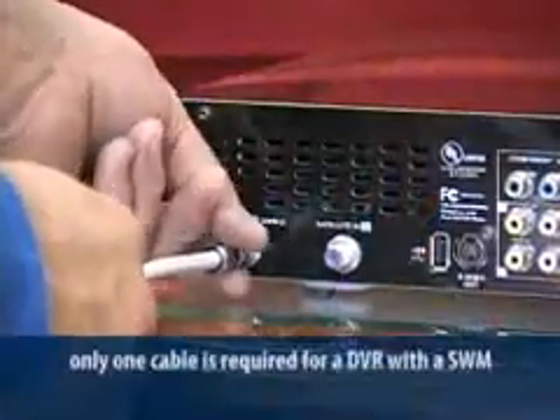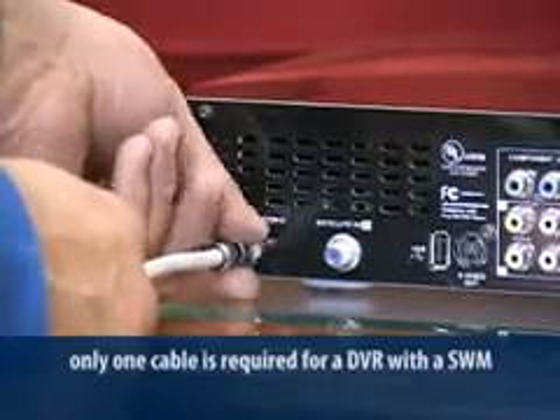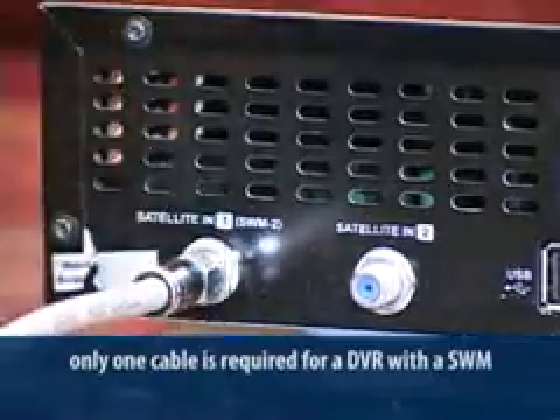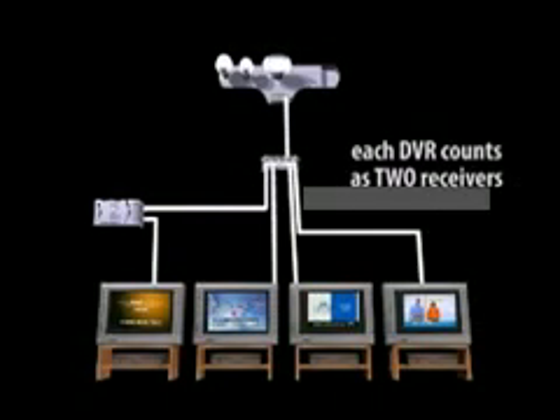One of the great features of the SWIM technology is the ability to connect a two-tuner DVR with one cable. If you look at the input on a DVR, you'll see one is labeled SWM or, in older models, FTM. By connecting to that input, you don't need to connect to the second tuner. However, the DVR with two tuners still counts as two separate receivers. Remember, you can only operate eight tuners off the SWM L&B, and each DVR counts as two.